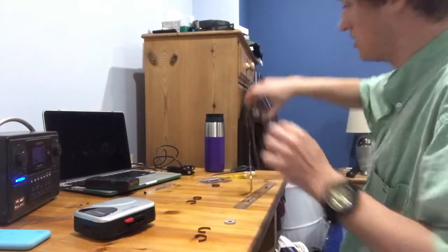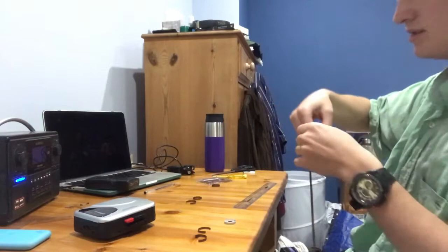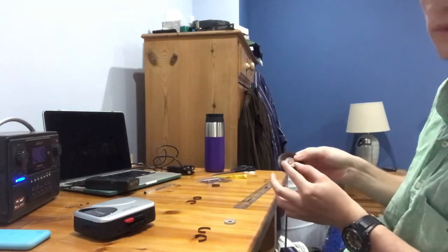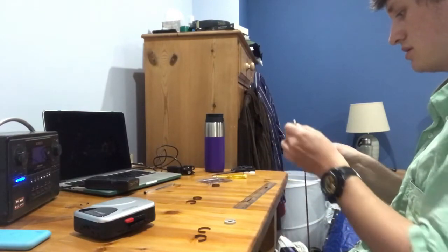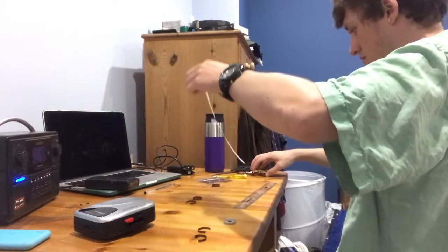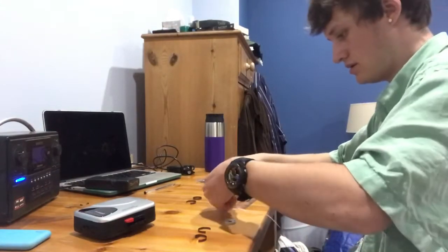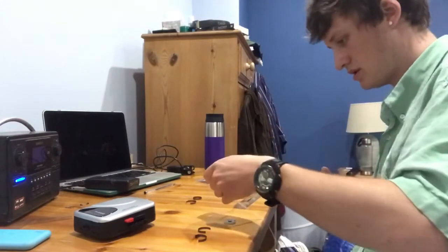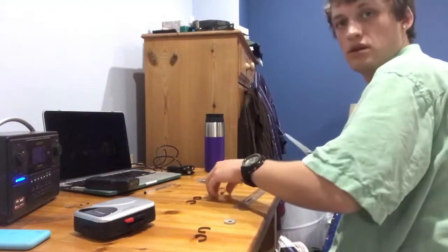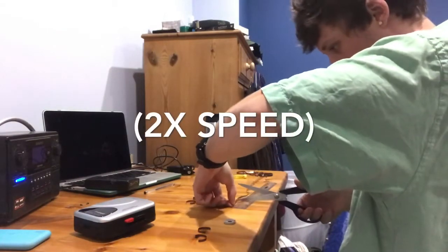So now what we're going to do is find our recordings that are on the inside of the spool. That's the first bits we recorded. I'm going to take out this middle plastic bit. It's a bit tangled. So we'll chop off about here maybe. Now we'll get another 4.5cm one.